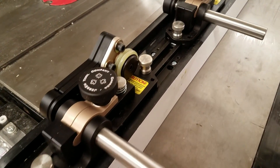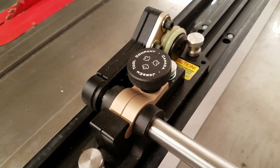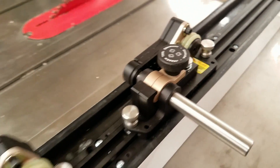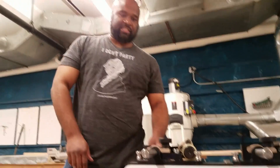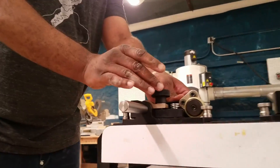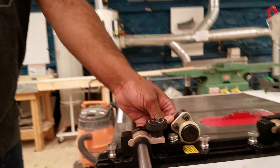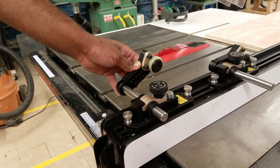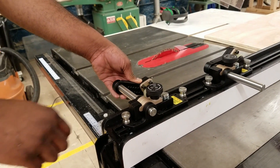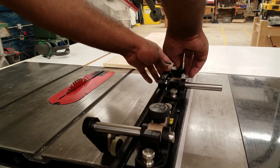What it does is it allows you to have a safer, more accurate, square cut of your wood. Now, what we're going to do is we're going to loosen the adjustment knob in the top. That frees up the rod, which allows you to slide the piece outward and downward. We're going to leave it loose. We're going to do the same thing for the second one.